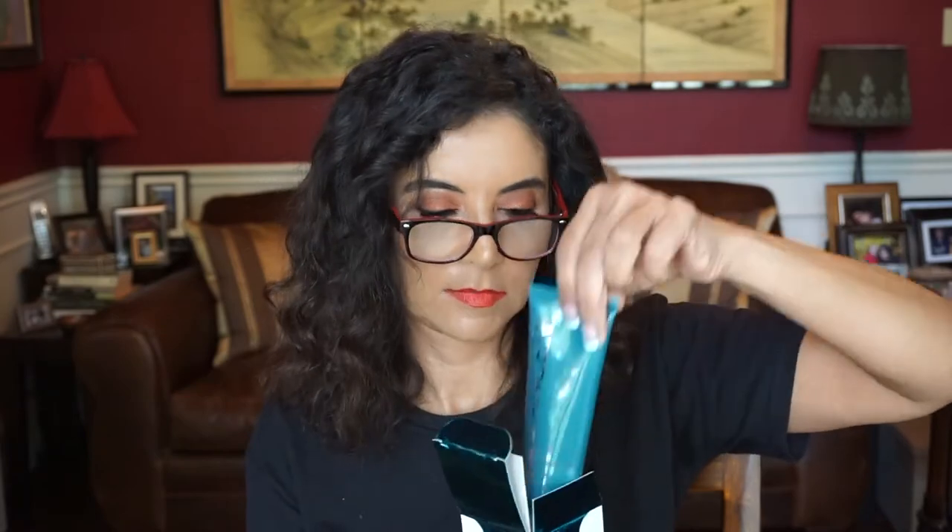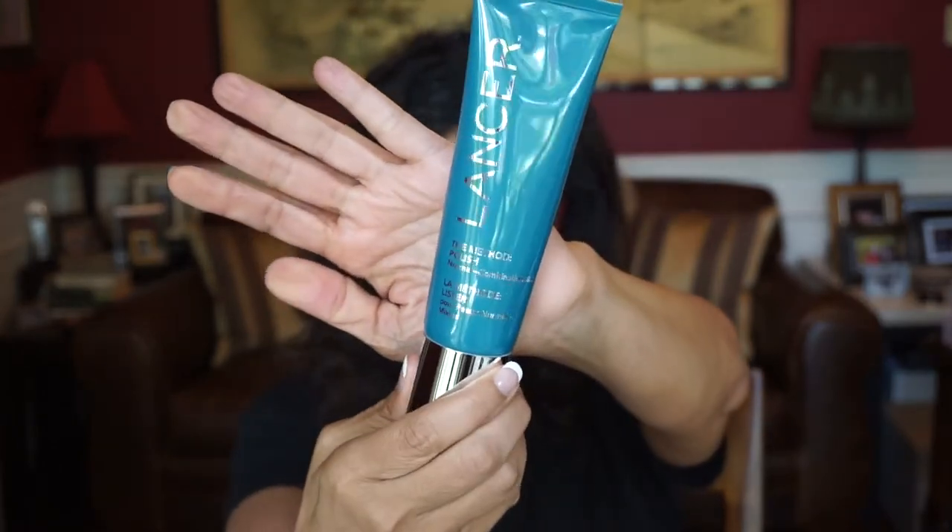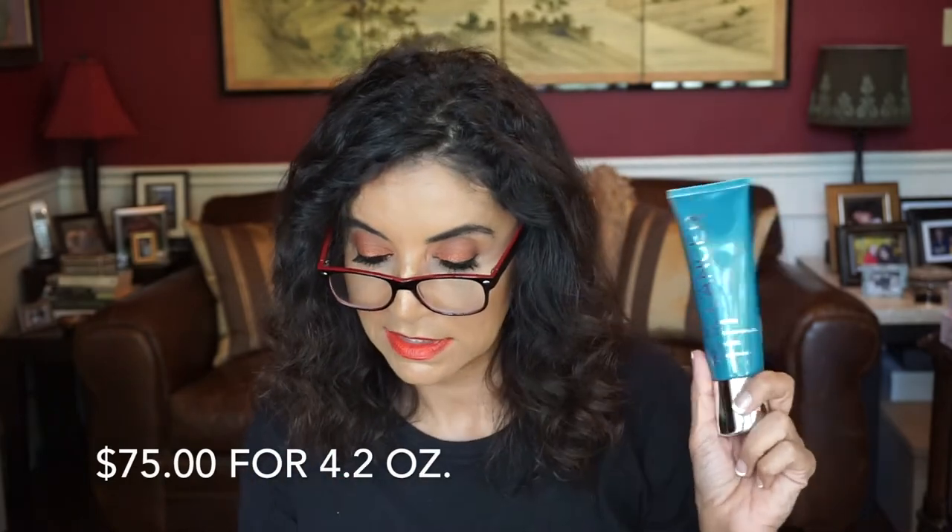I see a full-size item here and it is by Lancer. Wow, look at that — this is the Method Polish. That's a good size one right there. While I'm editing this video I'm going to list right down here to see how much this costs. It says here "rid impurities and bring forth a revived, renewed complexion with this luxurious cleanser formulated by Hollywood's premier dermatologist." This will be nice to try.